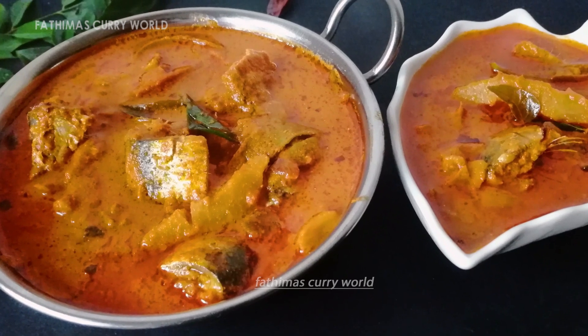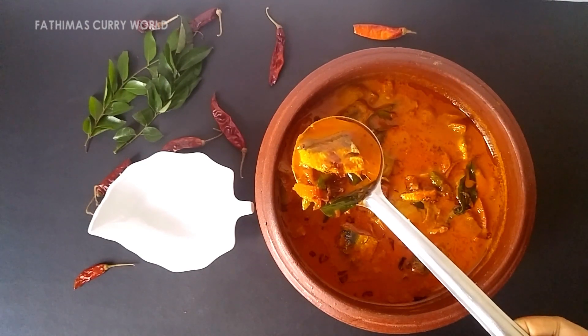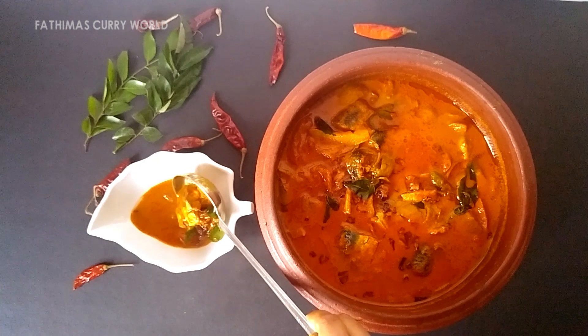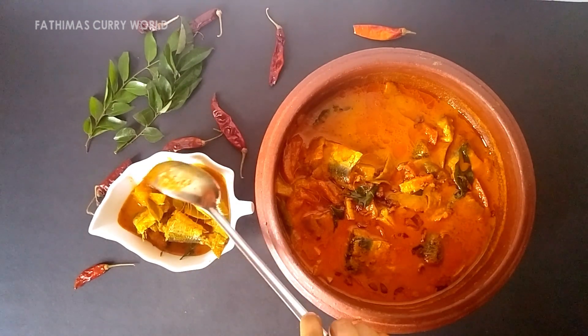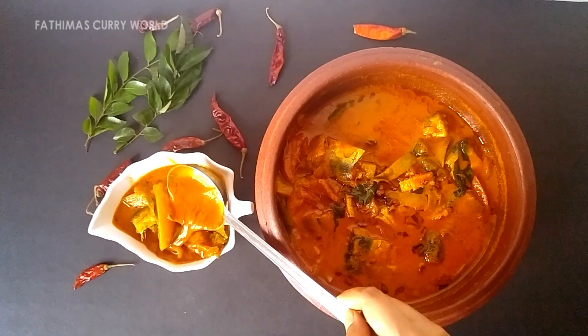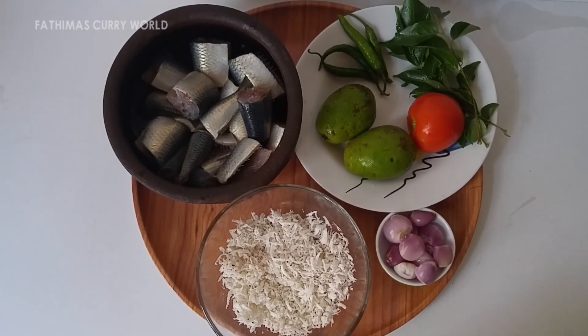We are going to make the meat curry. I have a meat curry ready.